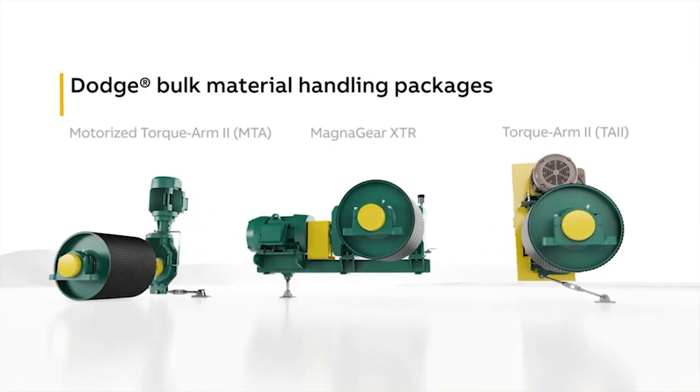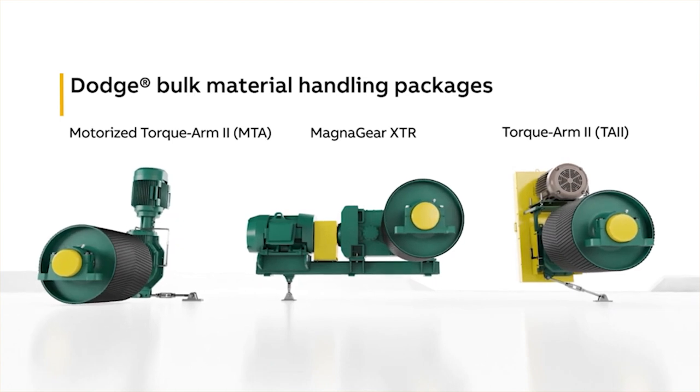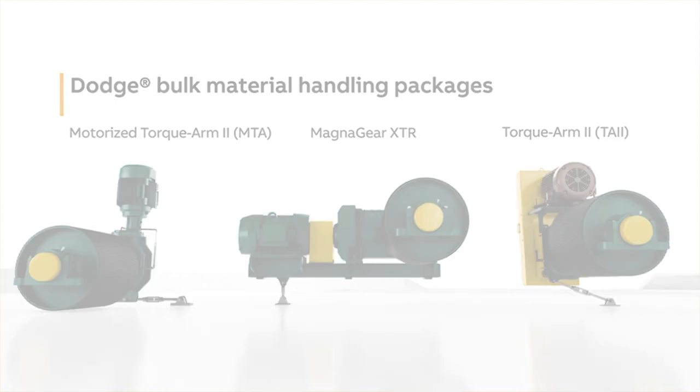The same practices apply to Torque Arm 2, Motorized Torque Arm 2, or MTA 2, Quantis, and MagnaGear gearboxes.